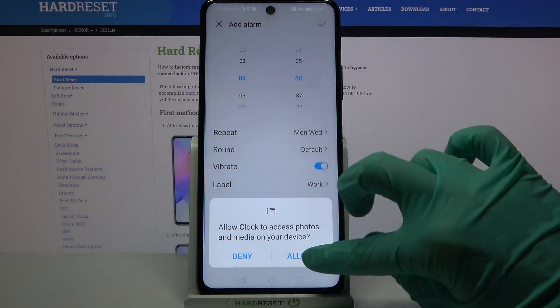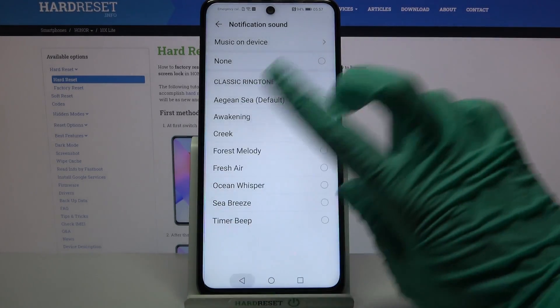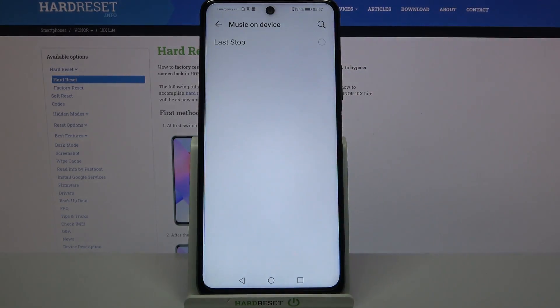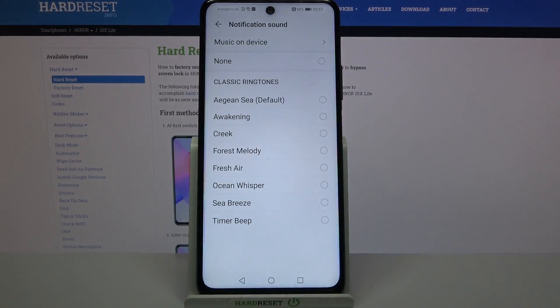Then click on Sound, choose Allow, and pick one of these melodies as your alarm sound by clicking on the chosen one and going back. You can also click on Music on Device and select songs from your smartphone by clicking on the chosen one and going back.